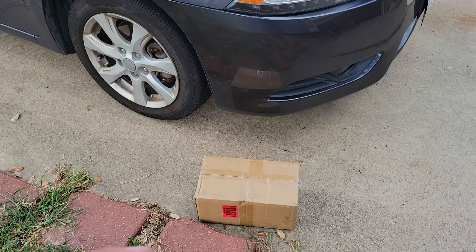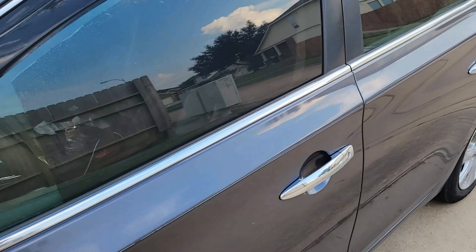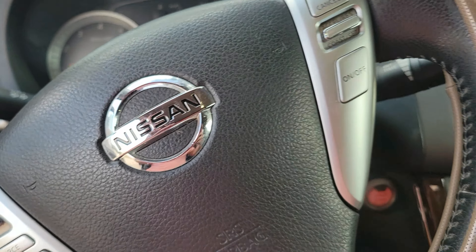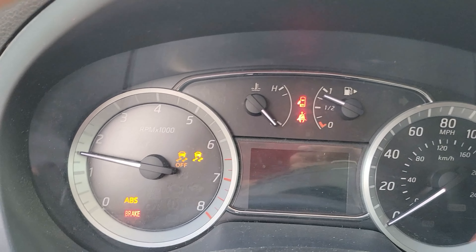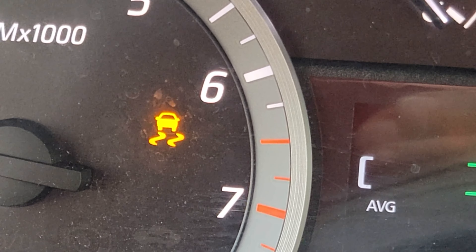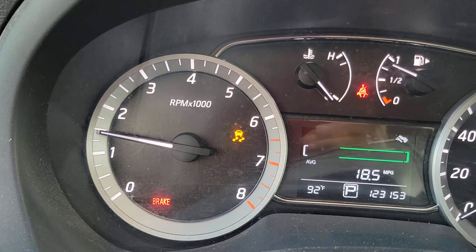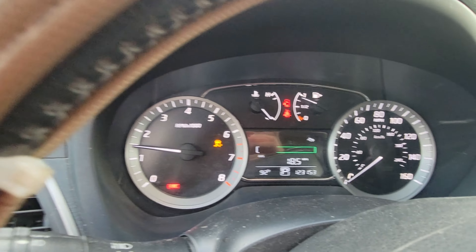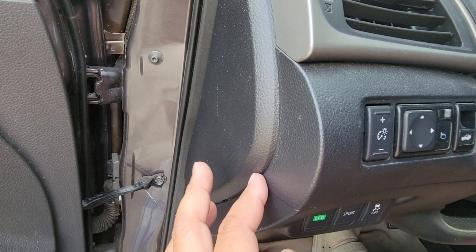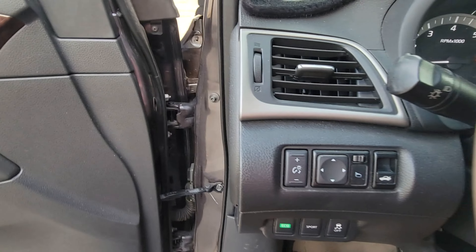Hey guys, welcome to my channel. We're outside and this is my son's 2013 Nissan Sentra. Today we're gonna do a DIY video. By the way, this is a pair of wheel bearings. We're gonna try to fix the slip error light. I tried to erase it so many times but it just keeps on coming back — I used an OBD reader to remove it, but once I drive the car it keeps coming back.